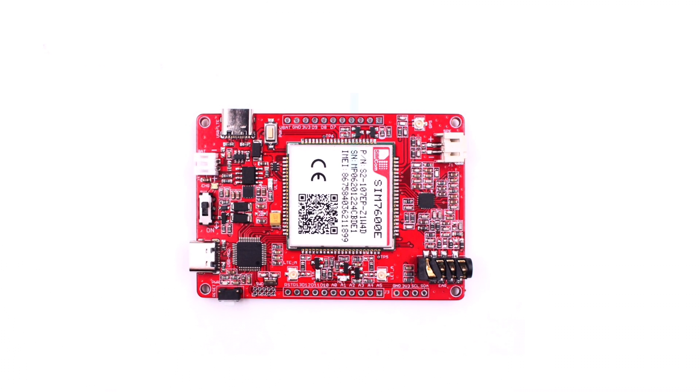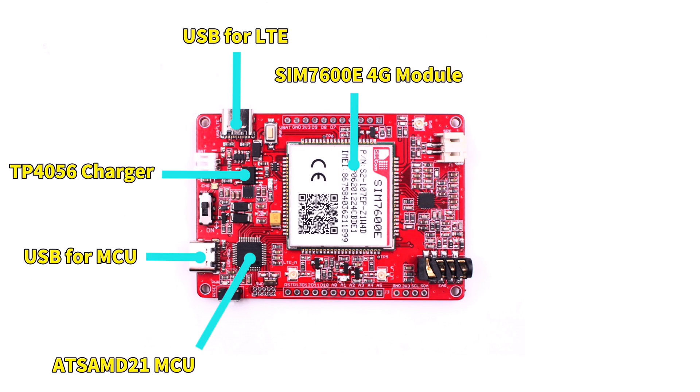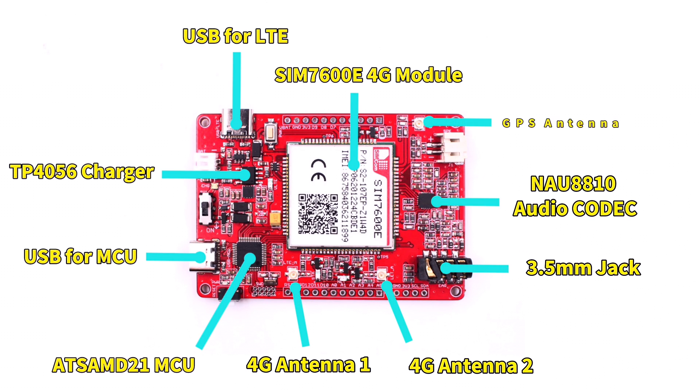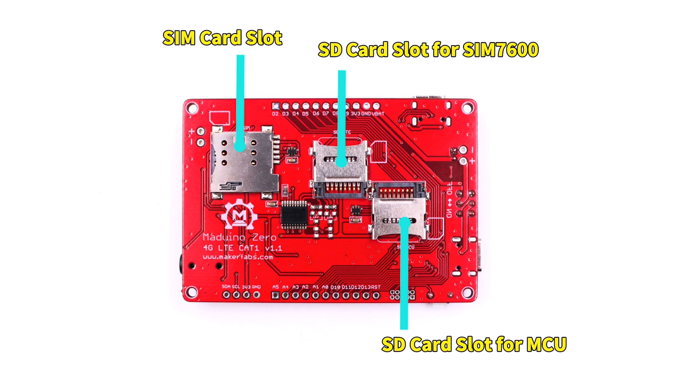The Arduino Zero 4G LTE board is composed of an ATSAMD MCU and a SIM7600 4G module, with an onboard battery charger, dual USB ports, audio codec, and slots for SIM cards and SD cards.